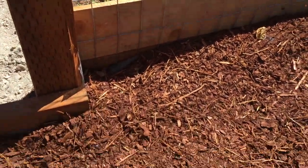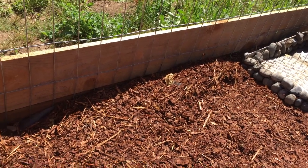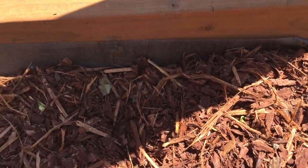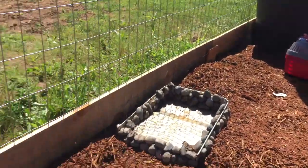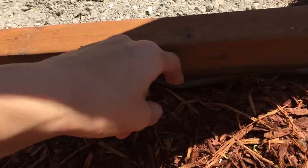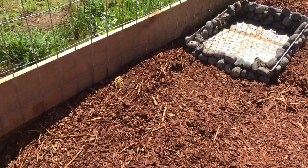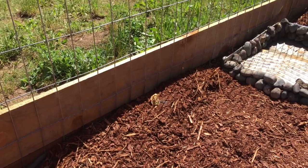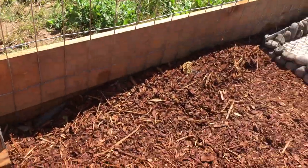You might be wondering how she doesn't just dig out of here, because as you saw in the intro she loves to dig. To prevent that, I used a fabric liner and stapled it all the way around the entire perimeter using a lot of staples, so it's very strong and she won't be able to dig out. This is really important because so many people lose their pet turtles — and if they were to escape, they likely would not survive, especially one that's been in captivity.